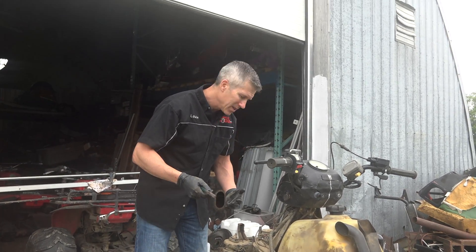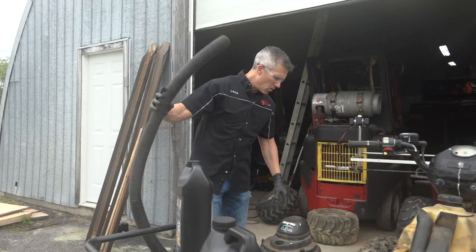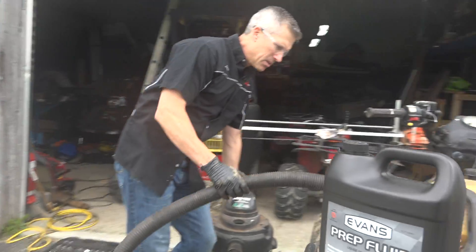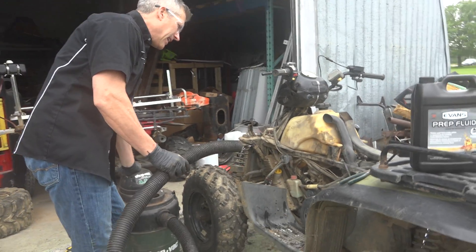It doesn't have all those little things in there that break down like your regular 50-50 coolant. It doesn't have any corrosives. You want to blow your motor out with some low kind of pressure air. You don't want to be pumping 200 PSI into that. I'm just going to hook it around the fittings and see what I can blast out of that engine.